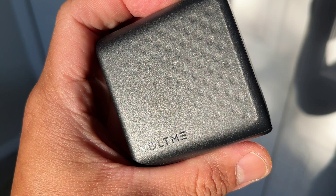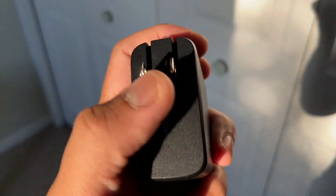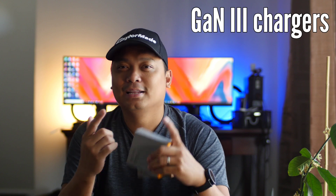Thanks to GaN technology, a charger can be smaller in size while maintaining its power capabilities and ensuring compliance with safety standards. So today we will unbox and review the next generation chargers of Voltme — the 65W and 100W GaN 3 chargers. Let's go!